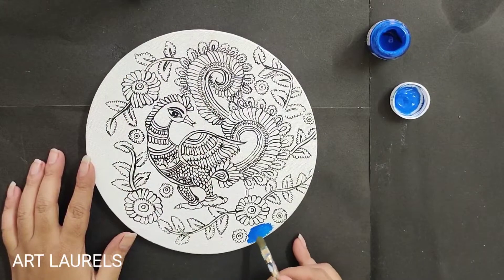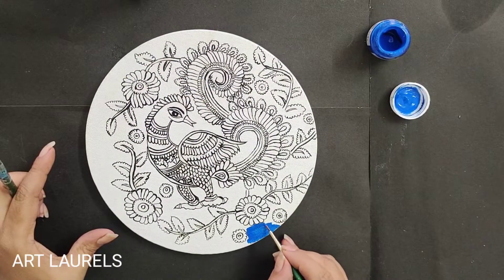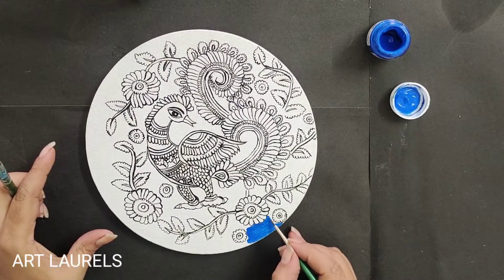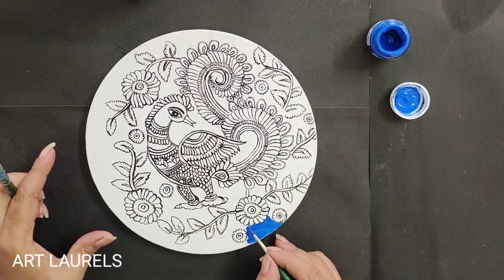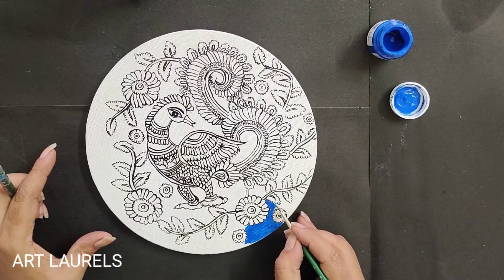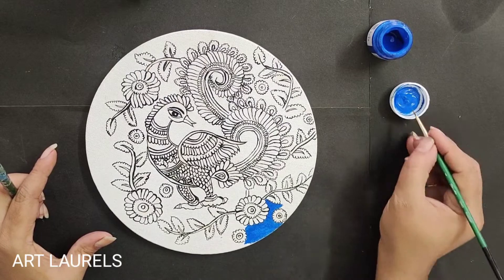Take the turquoise blue color and paint the whole base with that color. Do the base color very minutely so that the design will not get spoiled.